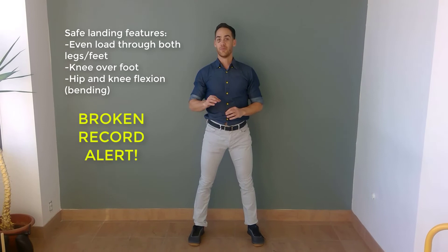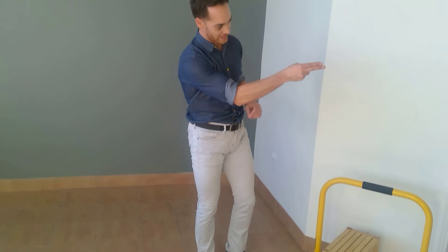The second power exercise is a maximal vertical jump — just like the ankle jump we did earlier, except this one is as high as you can possibly go. Land with your knee over your foot, lots of hip and knee flexion in your landing, no valgus positioning. Between three and five repetitions at most. Two sets.